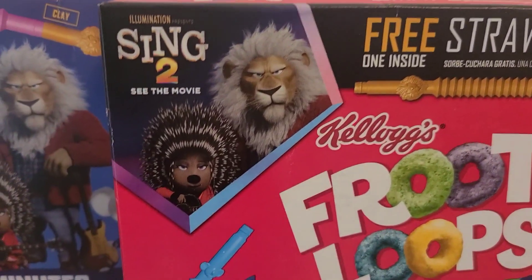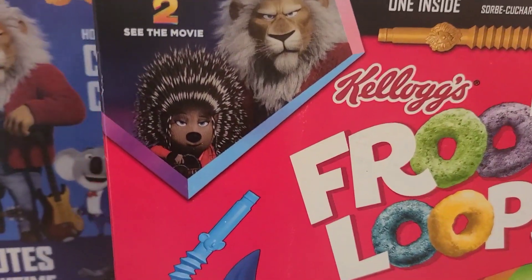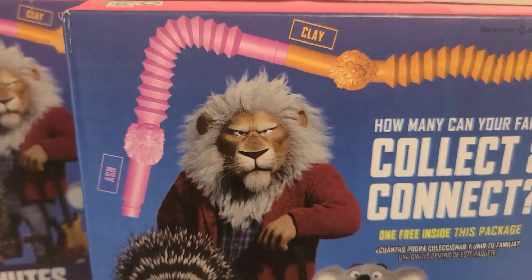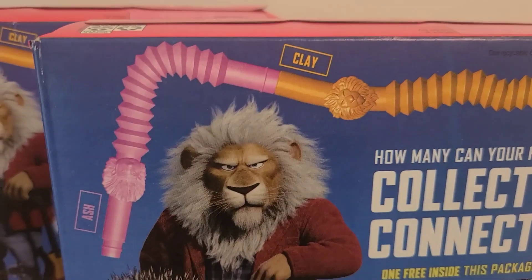I did go and see the movie. It was a 10 out of 10 — it was super good, I love it. I recommend it to anybody, but I did not see part one, so I still want to see it.